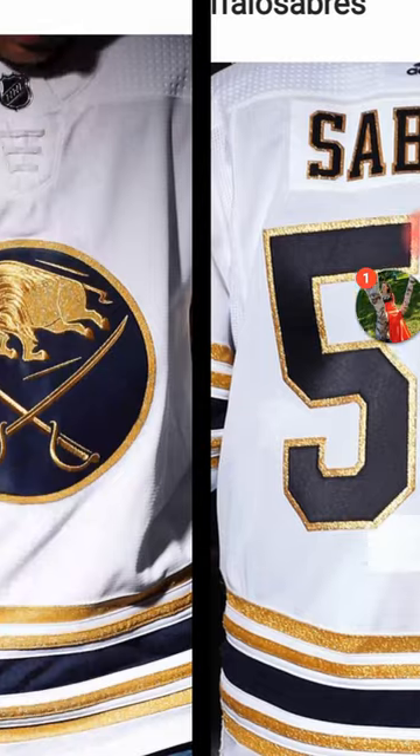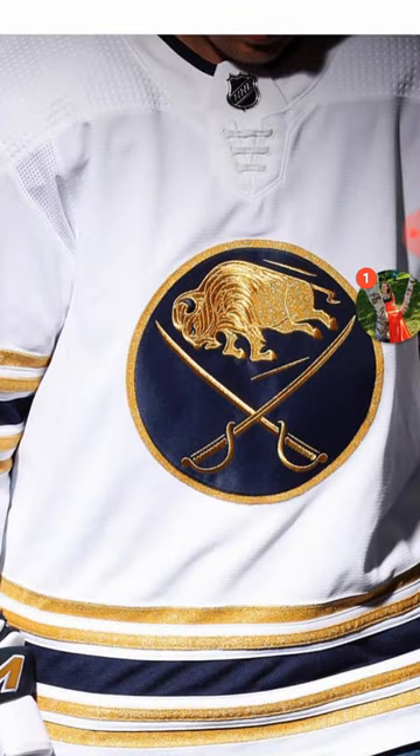I really like this jersey for the Buffalo Sabres. I think having the gold on it is going to look really good for them. Also, if you can kind of see down in the bottom left corner, they do have white gloves with gold on them. I don't know if I'm a big fan of the gloves, but I certainly like the jerseys. It's a great jersey.